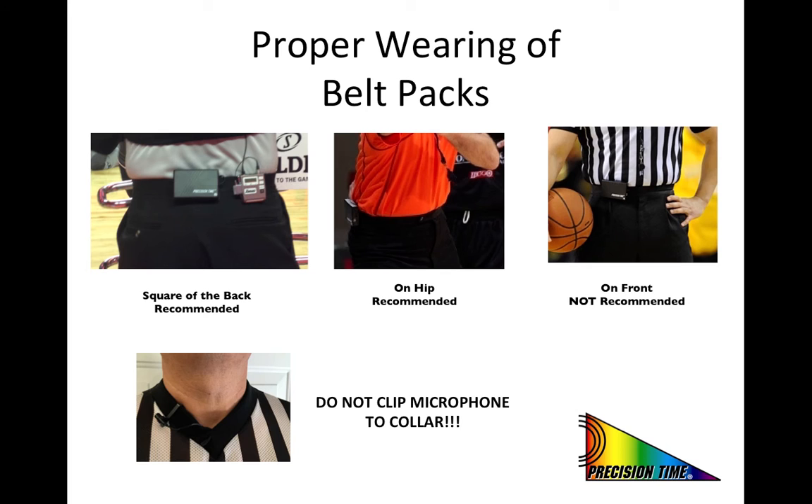This slide is to briefly review the recommended placement of the belt pack when worn. We are recommending that the pack be placed either in the square of your back or on your hip. The primary reason for discouraging the placement of the belt pack on your front side is that occasionally when reaching down to pick up the ball or tie your shoes, the start button can be inadvertently pressed with your leg, which then starts the clock usually during a dead ball situation.